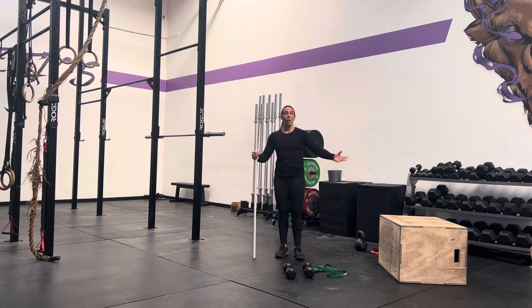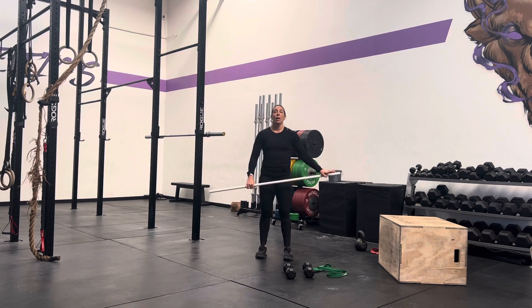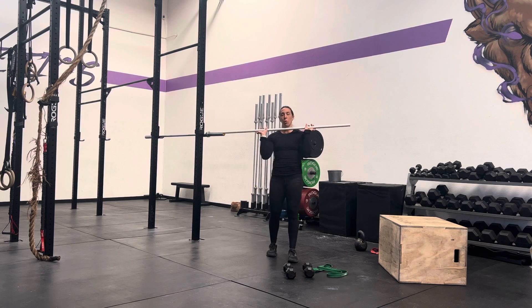This is super important as we move on and we start learning handstand push-ups, thrusters, wall balls, all kinds of fun stuff. So your strict press is going to start from the front rack position. We talked about that yesterday with your squats.